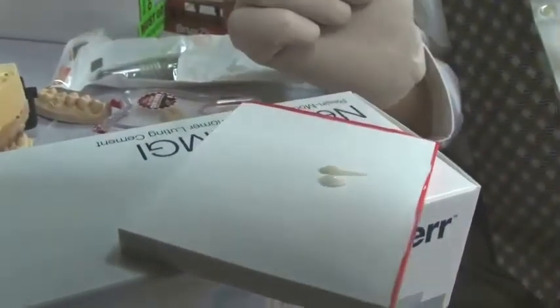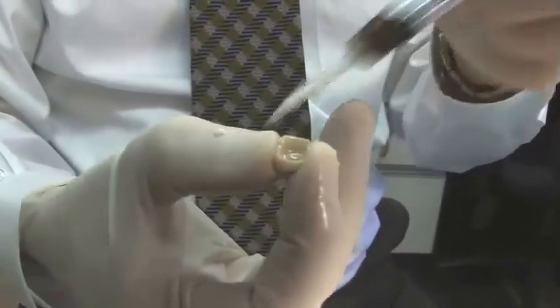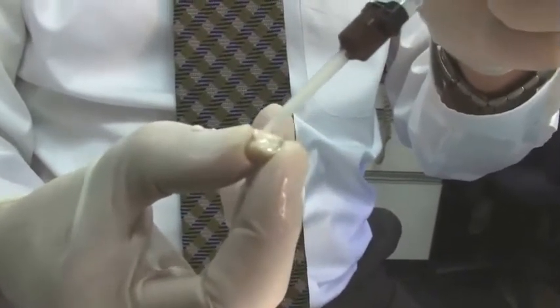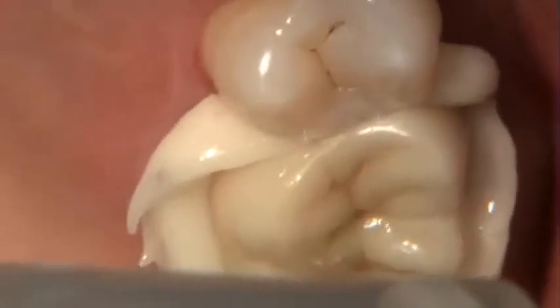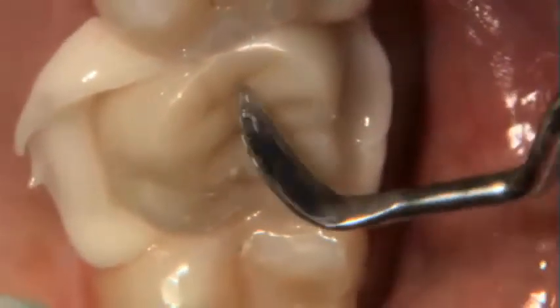I'm going to bleed the syringes of the Nexus RMGI just to make sure there's no blockage. This is the ease and convenience of a dual barrel auto mix system — I just squirt a little out onto my thumb to make sure we've got good patency. Then I'm going to place the cement in the crown. The auto mix gets rid of the days of powder and liquid, chilled glass slabs, spatulas, and all that mess.